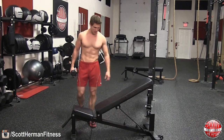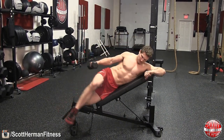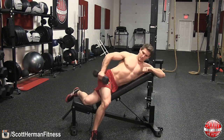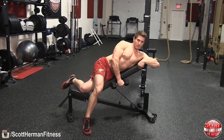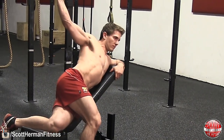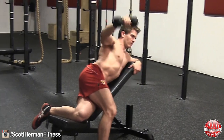Lay on a bench that is at a 45 degree incline while holding a dumbbell in your right hand. Next, wrap your left arm around the bench and tighten your core for stability and support throughout the movement. You can choose to have your foot go in front of you or behind you for stability while performing the exercise as well.